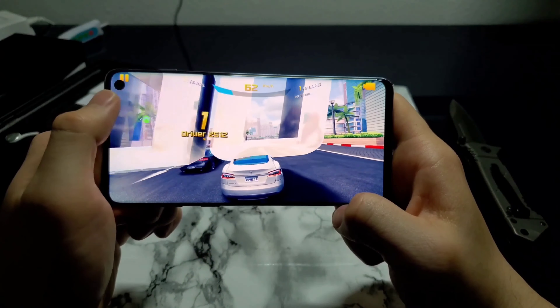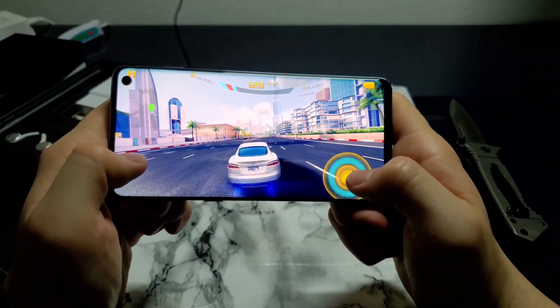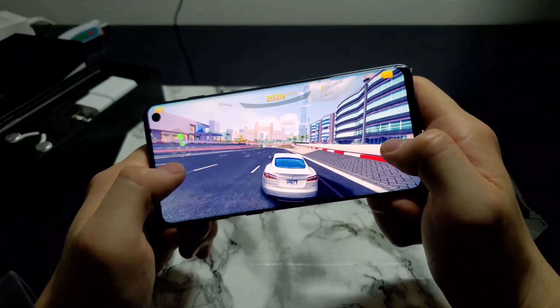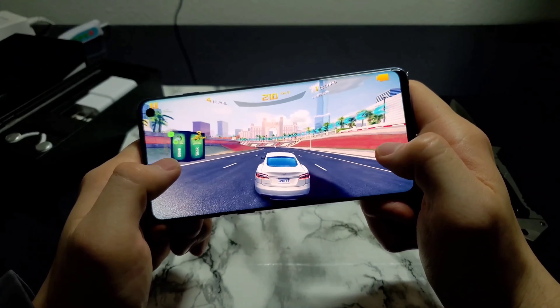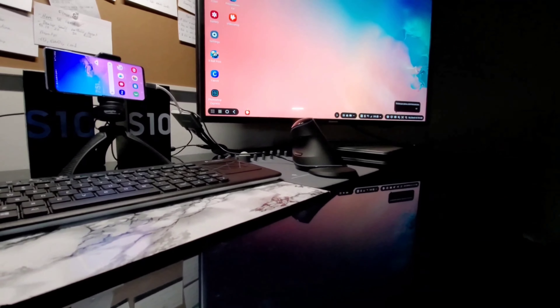If you have previously missed out on the Galaxy S10, please don't worry — you can still grab one. I will leave a link in the description below. Amazon has a really good certified renewed program, so feel free to click the link if you're curious or would like to learn more about the Galaxy S10.